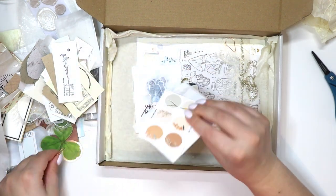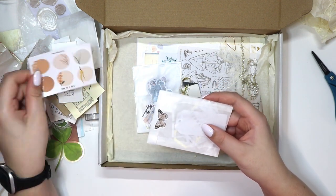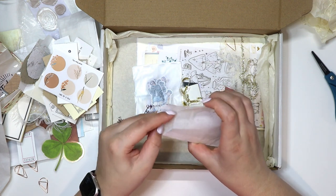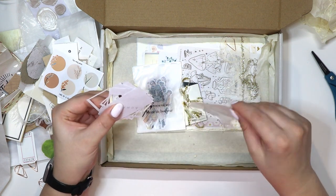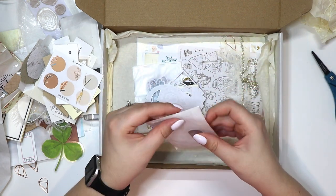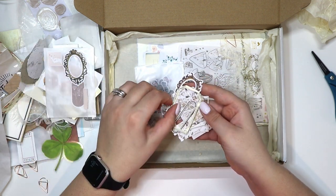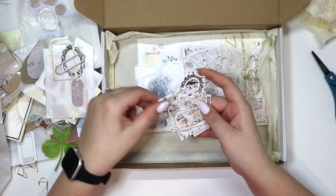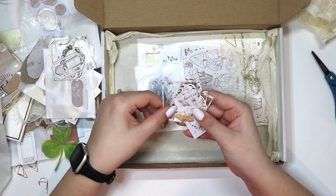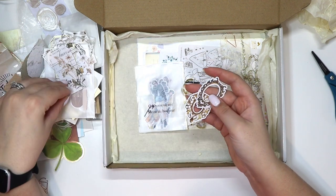Let's see what we have in this one. Some more of those nude dots — this one is from Paper Minty Studio, I love her. So it's like one of her freebies, maybe from one of her sticker packs. Then we have some little decorative frames — this one looks like a tag almost. Oh, that's really pretty. These are really pretty. Love this tag, and then some more frames.